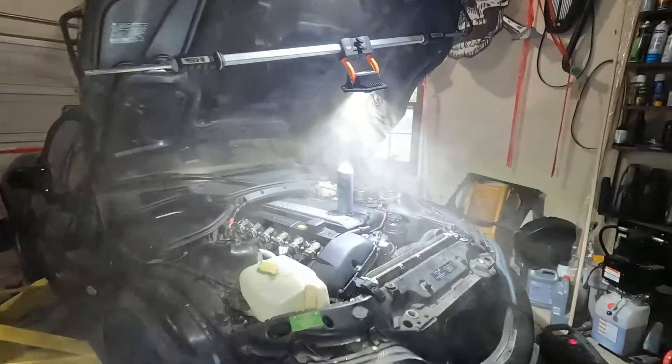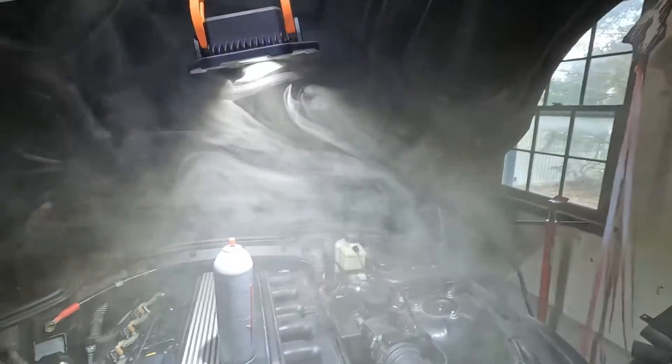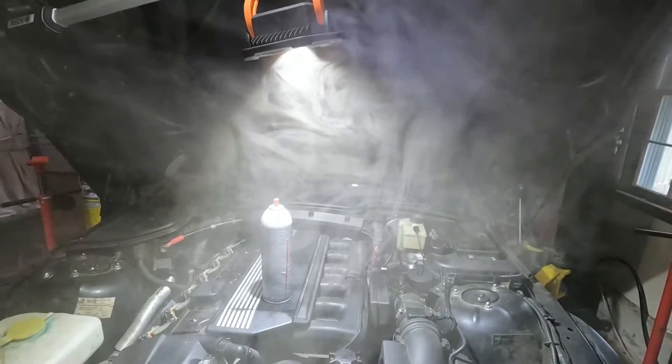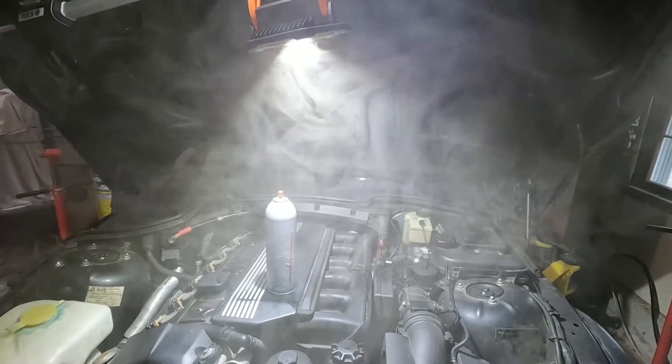Wow — that's a lot of smoke! It literally filled up my entire garage with smoke from that one glove. Check that out — that's actually pretty awesome. I'm going to have to clear out the garage before we do a smoke test of the engine.